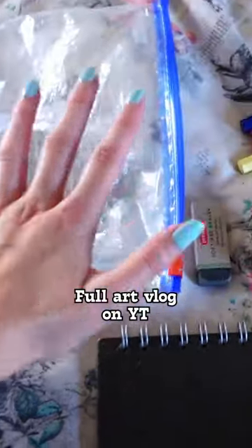So this is what I normally bring with me, and ziplock bags are so good. If you don't use them, I fully recommend.